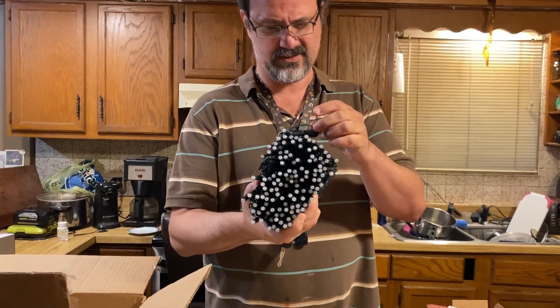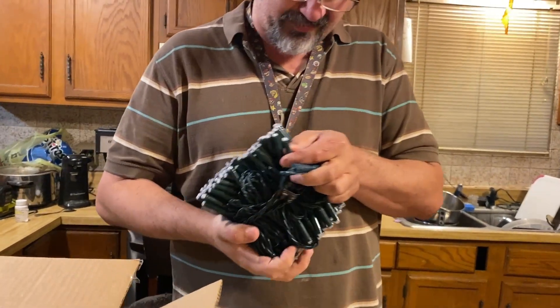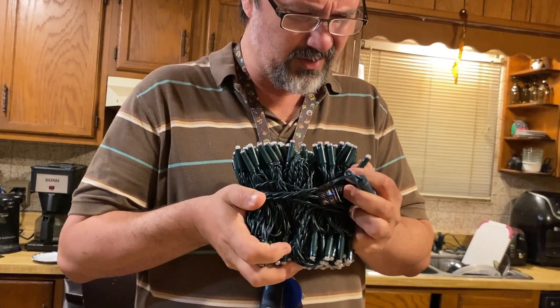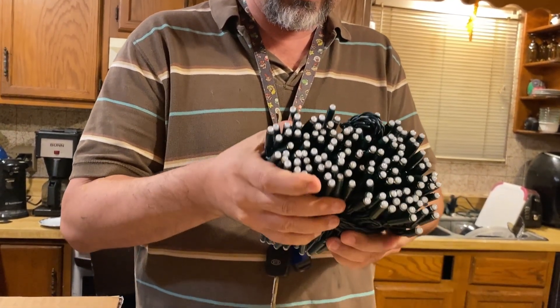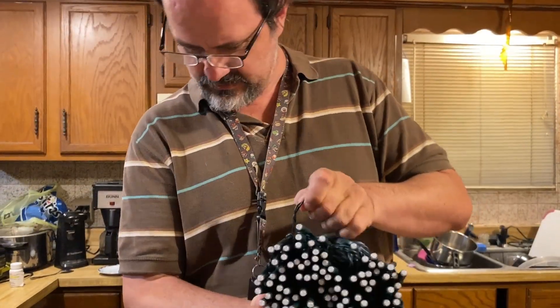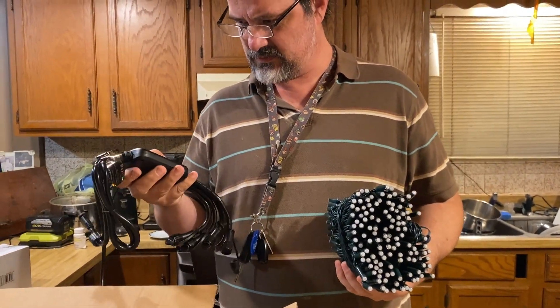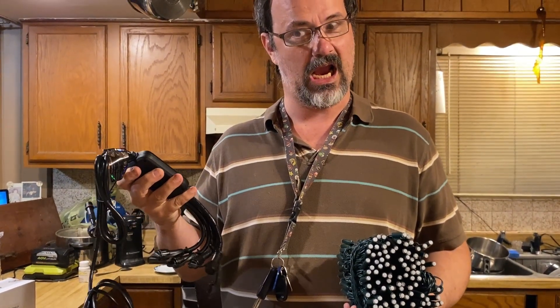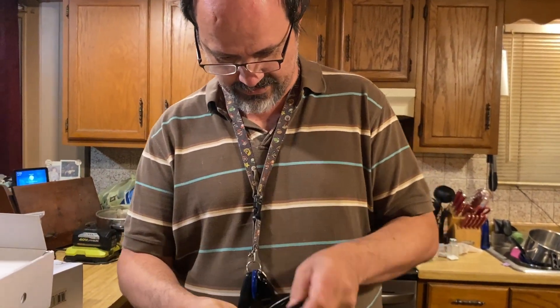All right, this is the new strings — let's see here. They look like they might be a little smaller than the current Pro ones. Let me get out a millimeter and measure that... yeah, maybe the same. They're the same — that's cool. Let's see, is there a button on this? Oh, there it is.